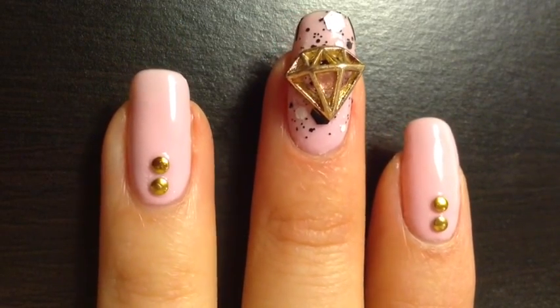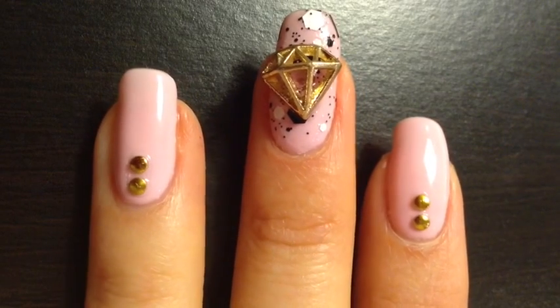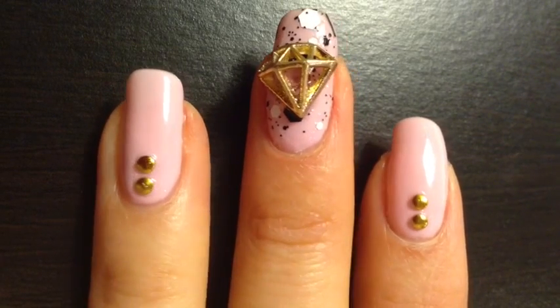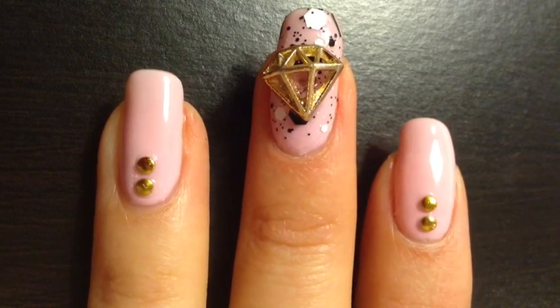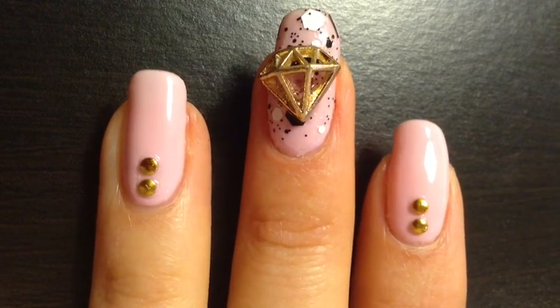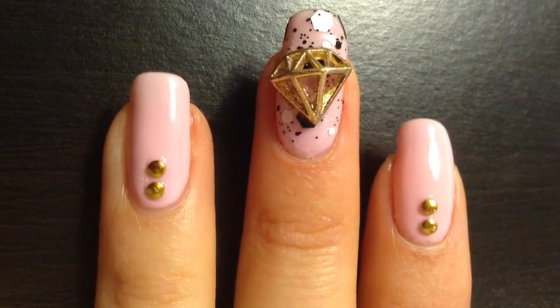This is the final look. The diamond charm in the middle did take a few more minutes to dry, so please be sure to give it some time. I hope this tutorial was helpful and that you enjoyed it — we'll see you next time. Bye!